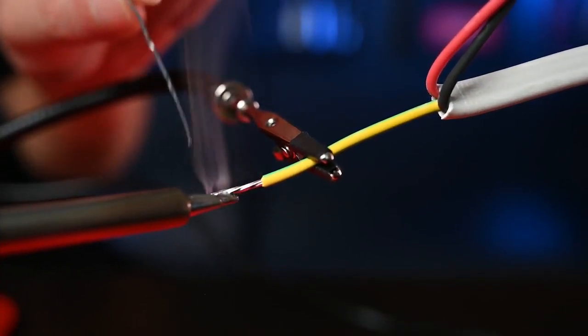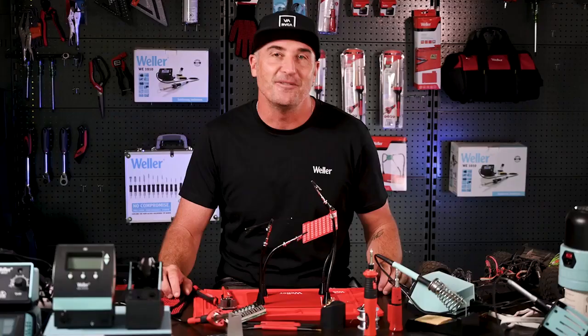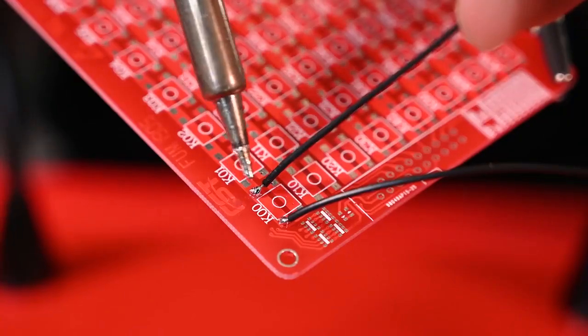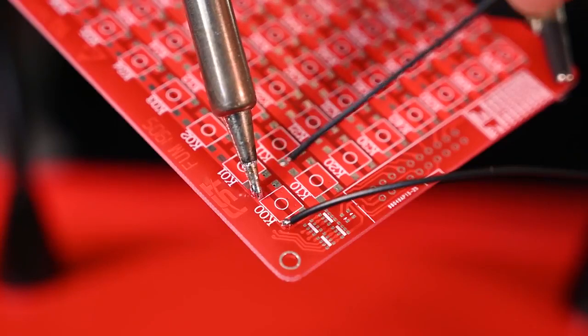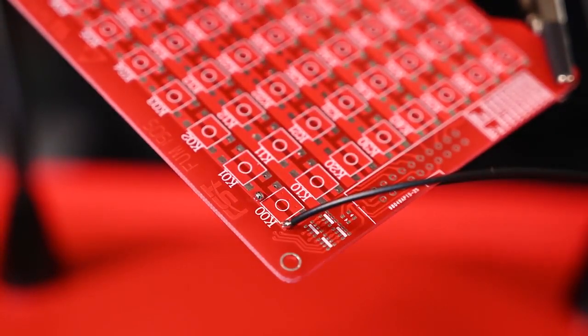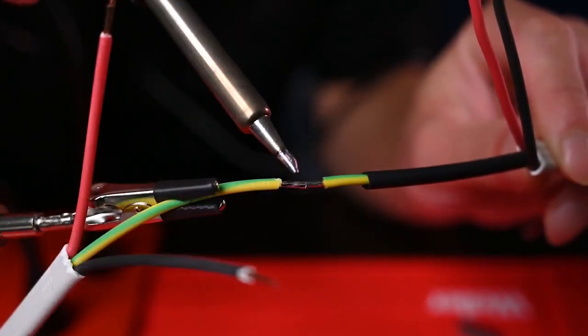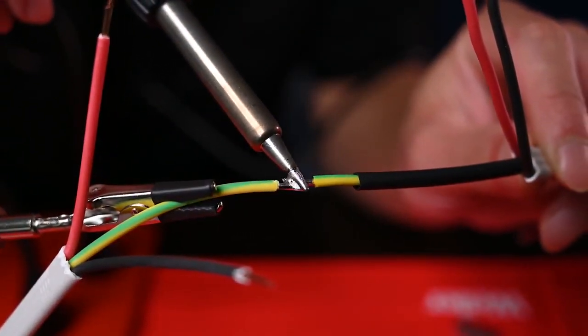If you make a mistake in your soldering, don't worry about it. You can undo it and fix any problem areas relatively easily. Simply reheat the solder and use the solder wick to absorb the solder. There are also desoldering tools that suck up any melted solder.